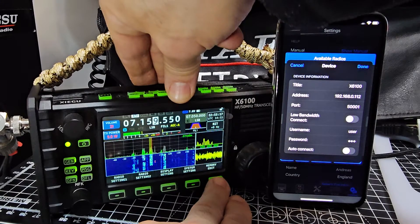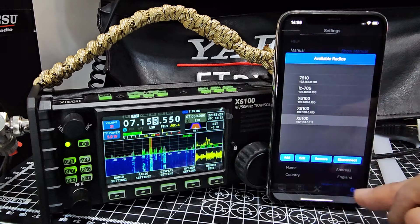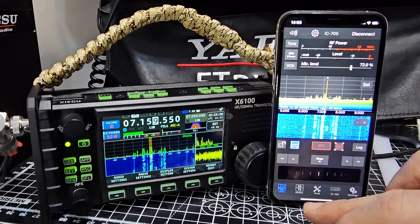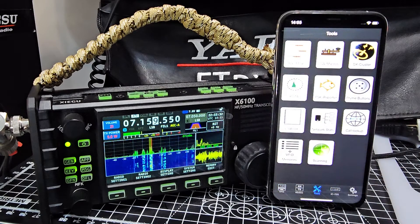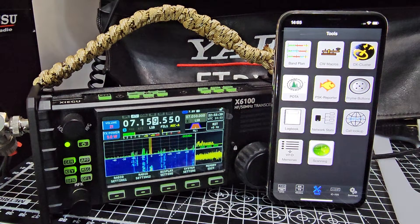Tap Done and go back — there you are, back to VFO. Look at the toolkit — remember all the tools that Marcus has added. It's not the cheapest app but you pay for what you get. I have been asking Marcus to add DV software for the AOR DV1, so if you're listening Marcus, please add that — I don't mind paying for it.